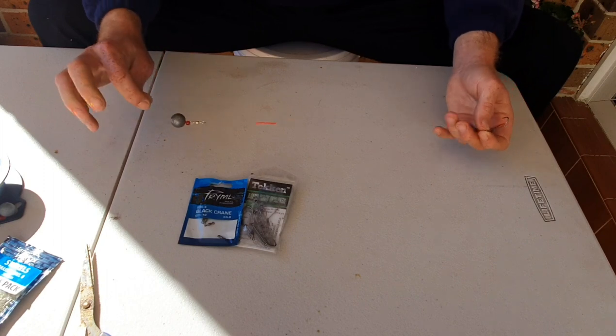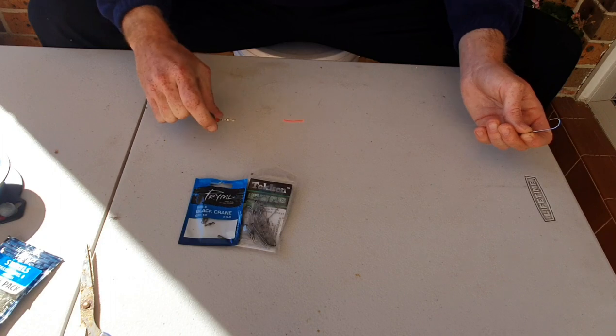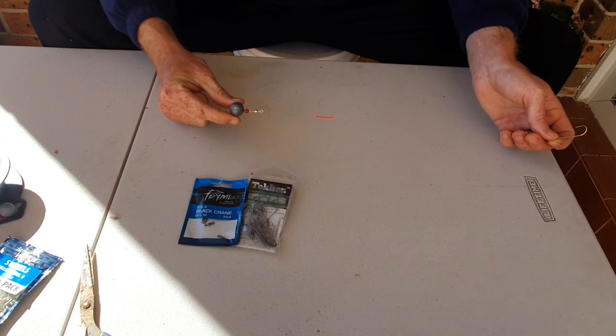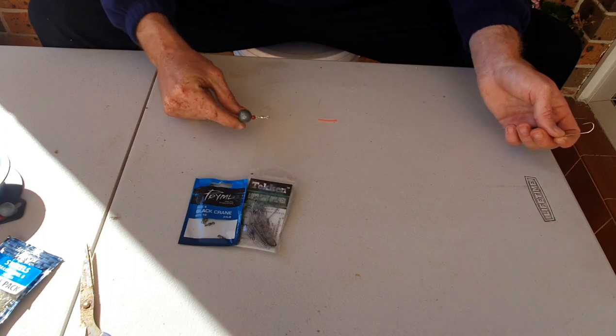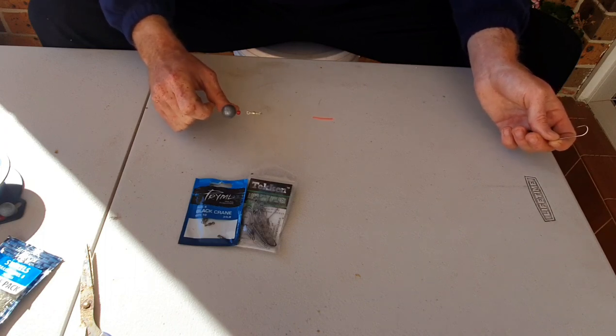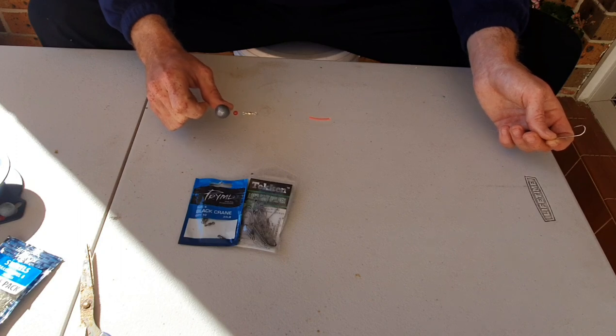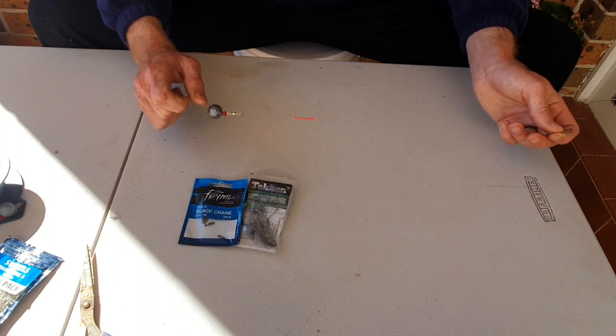Keep your rig simple. If it's a beach where there's not much swirl, I would use a smaller ball sinker — size 1 or 2. The size 3 is perfect — it will get you the distance and keep your bait down on the bottom where the whiting are feeding — but if you can fish light, you'll catch more fish.